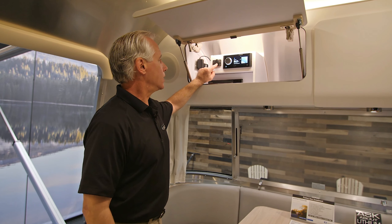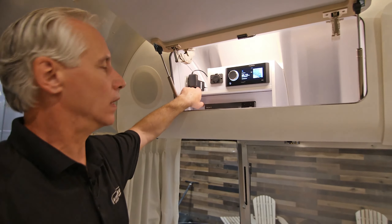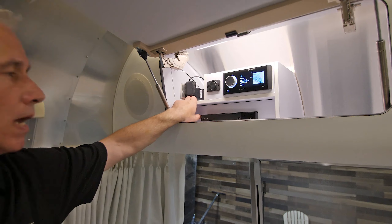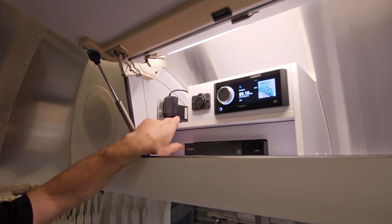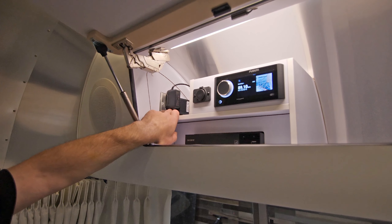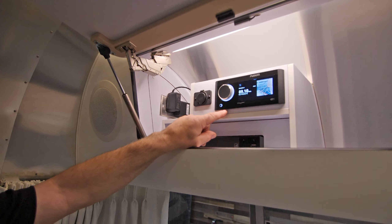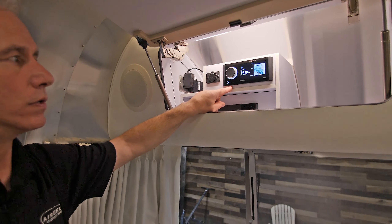Over here we have a USB connection, and this radio works off an inverter circuit off the electrical panel. If we're boondocking or off-grid camping, we press our inverter button to turn on our inverter — that'll convert this outlet to an inverter circuit, which will allow us to operate our Fusion radio off that inverter circuit.